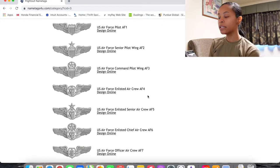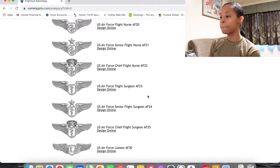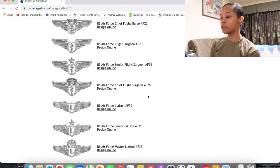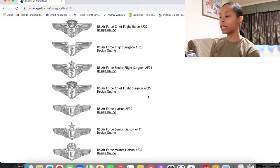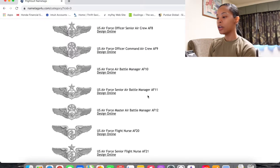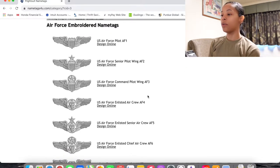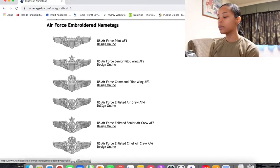As you can see, there are different types of wings, and it will differ based on what you are — a navigator, master liaison, flight chief, surgeon, flight nurse, or enlisted aircrew. For someone like me, I'm an E4, so I'm enlisted. The choice I'm going to go with is U.S. Air Force Enlisted Aircrew AF4. These are the wings we are allowed to have on our patch.